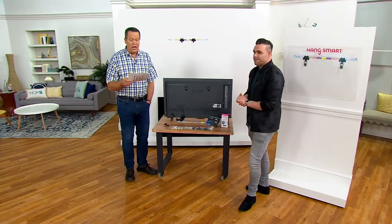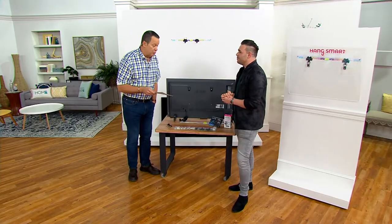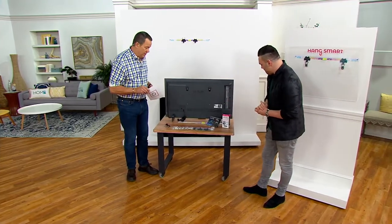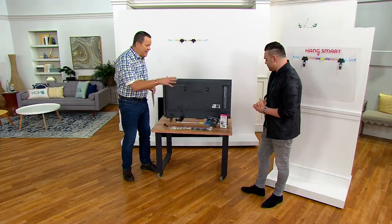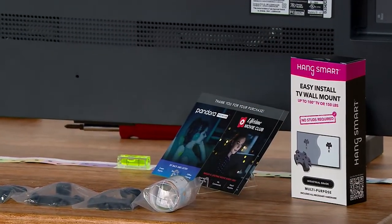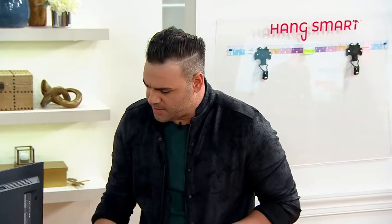It's called Hang Smart. It's a no-stud, do-it-yourself TV mount, and it also comes along with a little voucher with some Pandora and some Lifetime. But more importantly than the voucher, you've got ease of installation, and you can hang any TV on the wall without a stud — with no stud whatsoever. The beauty of Hang Smart is that anyone can do it. It is so easy.